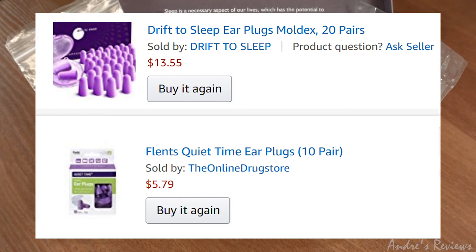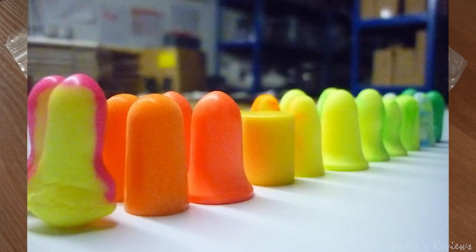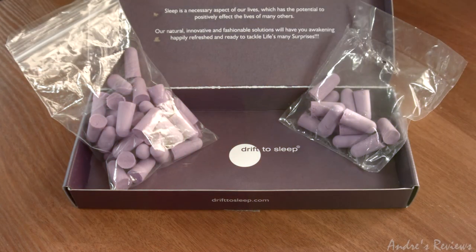What I'd say is: whichever is cheaper, go for it — but only these two brands. Most of the earplugs I've bought over the years I bought in the drugstore, and believe it or not many of them were not satisfactory at all. Some damage your ears, some do not block noise completely, and some just fall out. But these two were fine — as good as you'd expect.